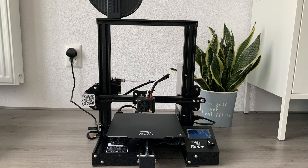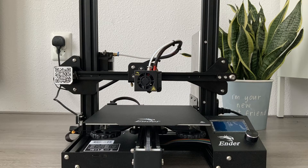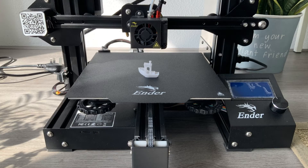In this first episode, I'm going to be unboxing my new Ender 3 Pro 3D printer and printing my very first print, the 3D Benchy Boat.